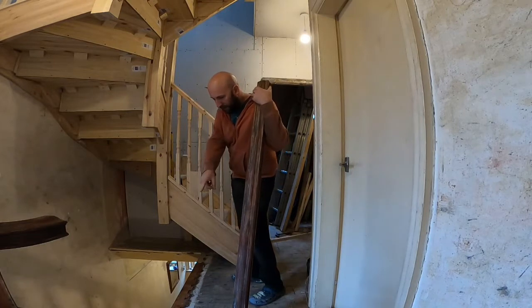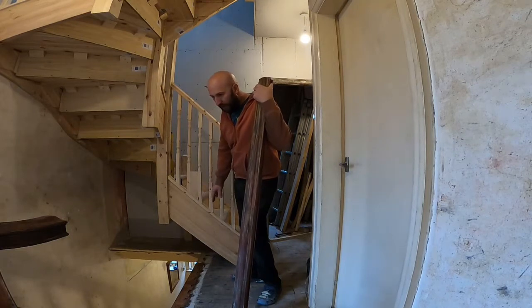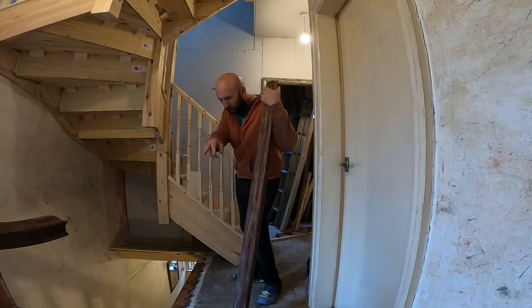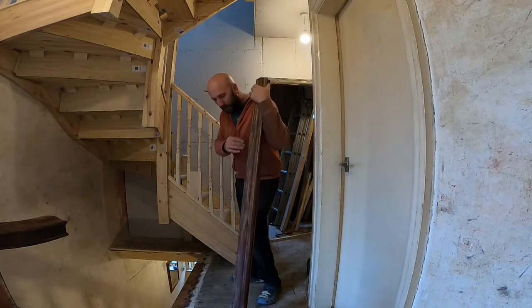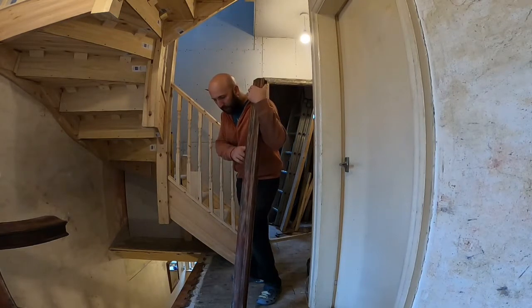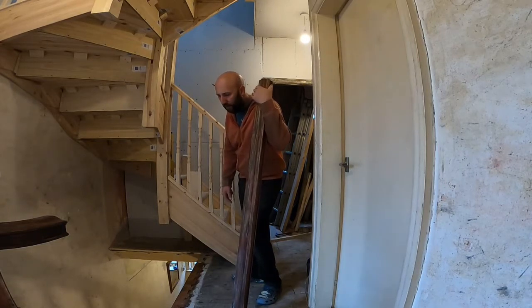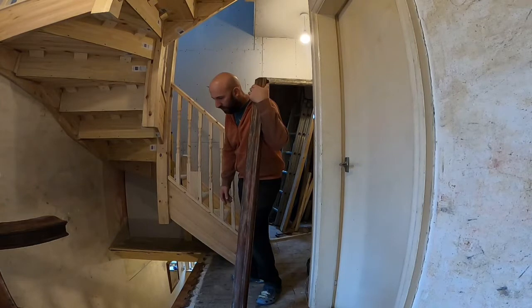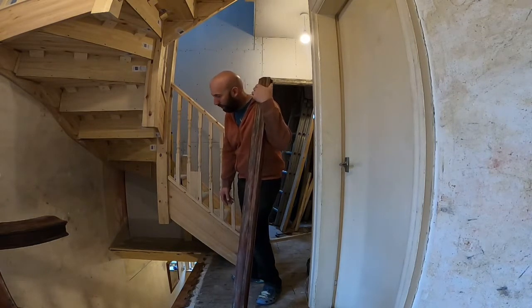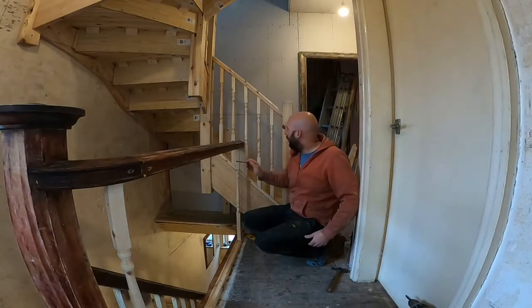I'm going to put the bottom rail on for the spindles onto the floor, get that nicely leveled up - there's a little mitre to do on that corner. Then I'll put this on without actually fixing anything, just make sure that when we put the spindles in they're going to be level. Then I'll fix the top rail, fix the bottom rail, and start putting the spindles in. These should be fairly straightforward because there's just straight cuts, and I'll use the calculator I showed you earlier to work out the spaces.